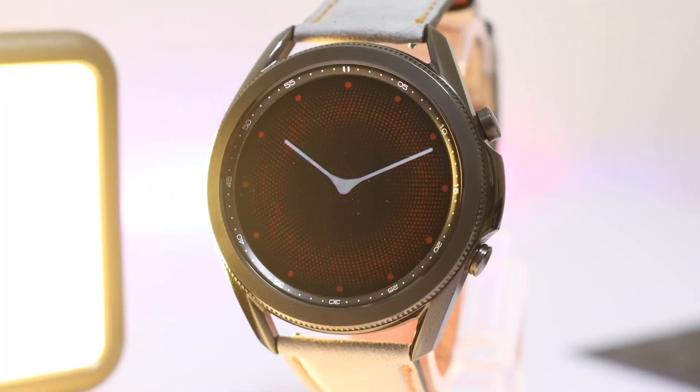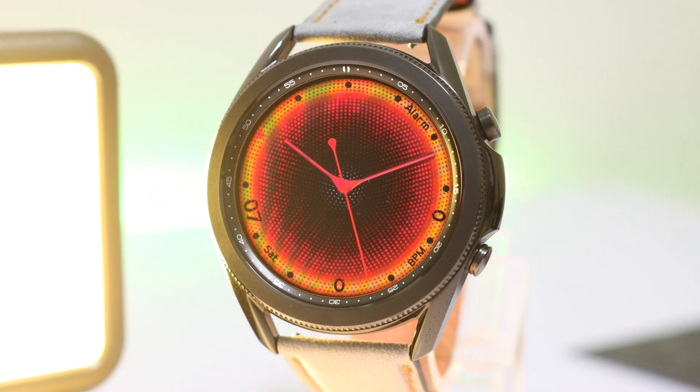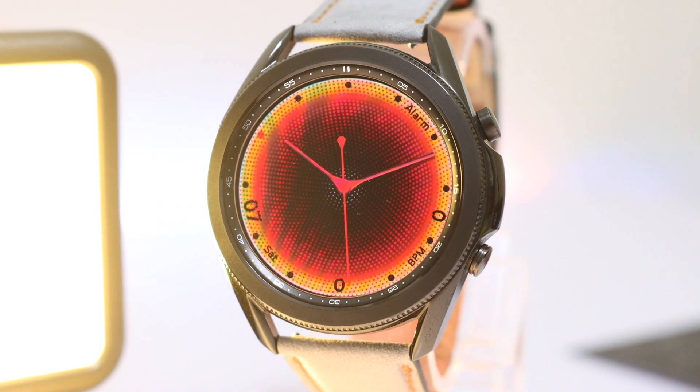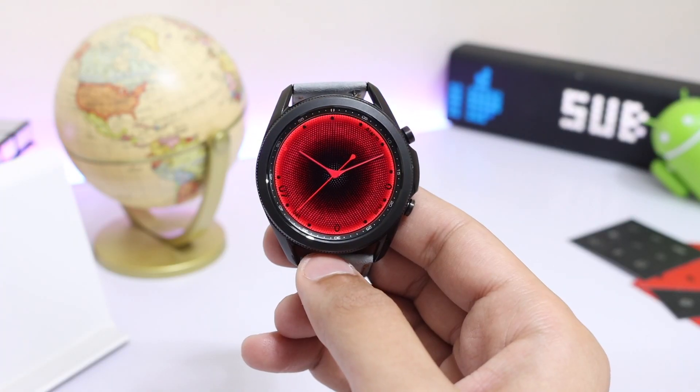Now let's see the Always-On Display mode. Here the time is highlighted with these modern watch hands, while the rest of the background is dimmed down to conserve battery life. There is no animation in the always-on display mode. Further, if I rotate the bezel, the animation and colors of the watch face will come back.